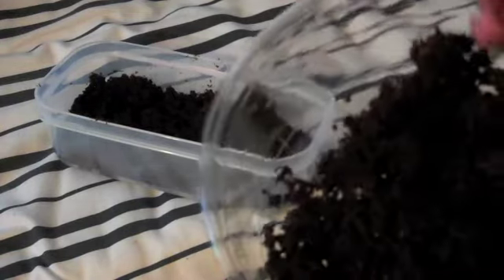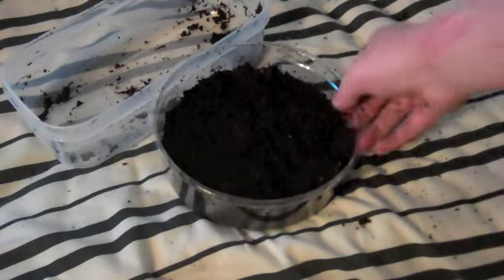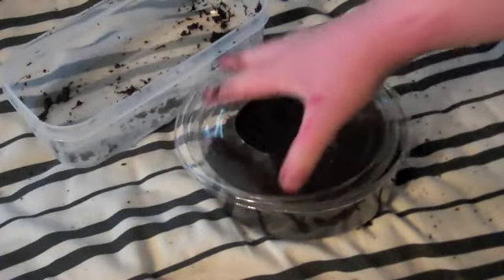So now I'm going to put the Eco Earth in this tub here. Okay guys, I'm back and I'm making a mess — everything's falling. That's how much I have it filled. Now I'm going to put the lid on and put it in the cage and wait for them to lay.